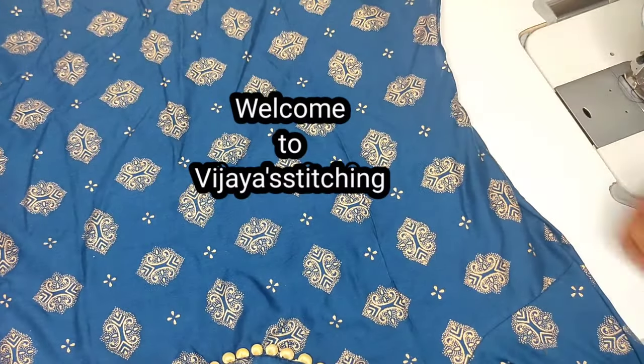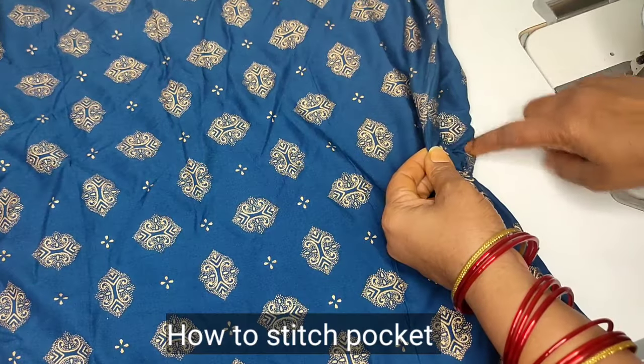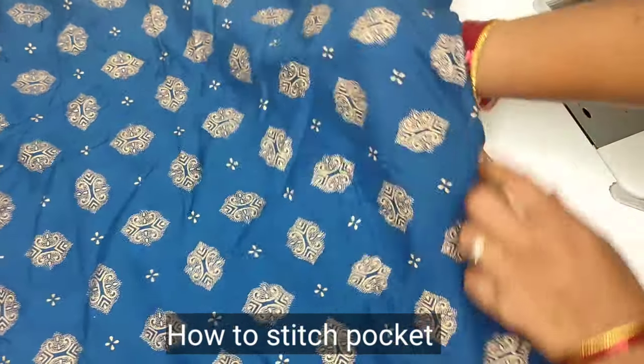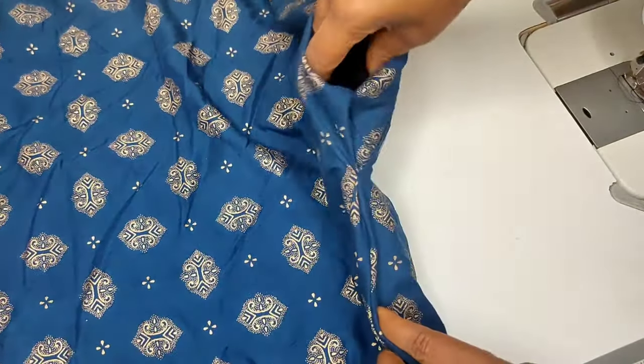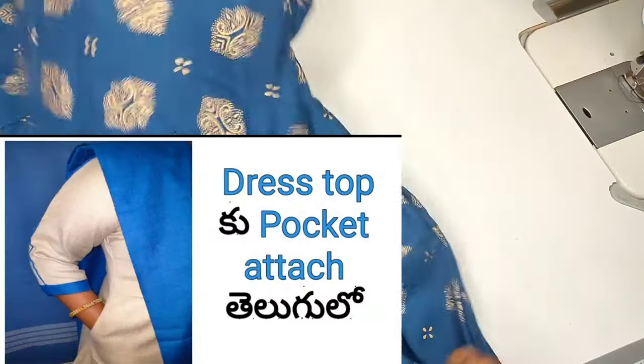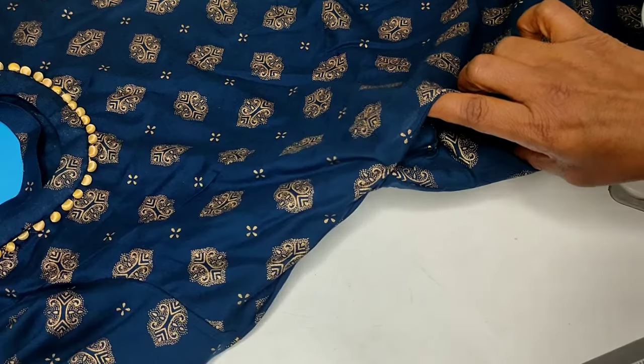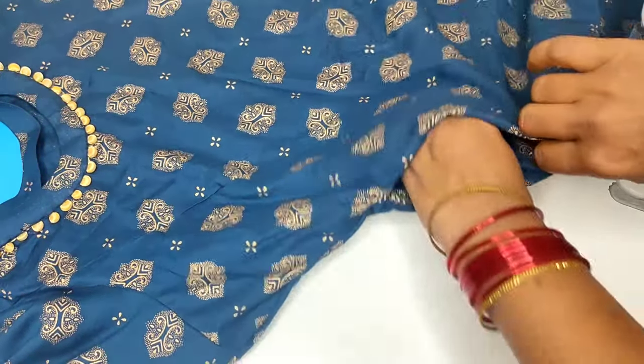Welcome back to Vijay Stitching. Friends, today I will show you a video on this topic.